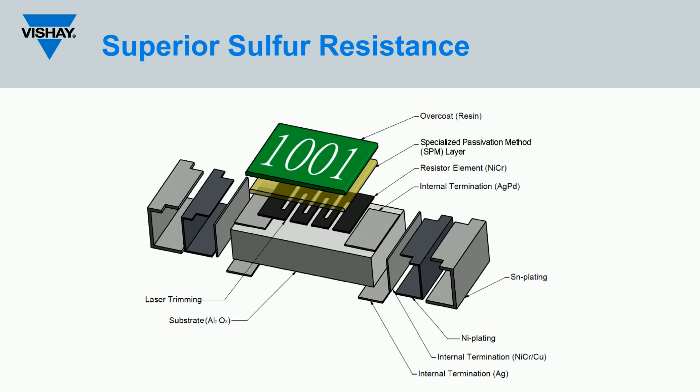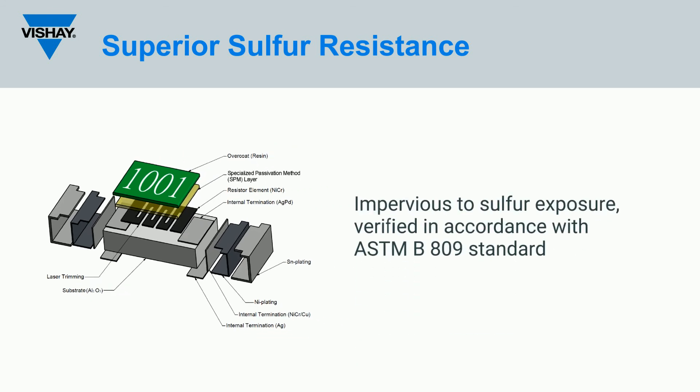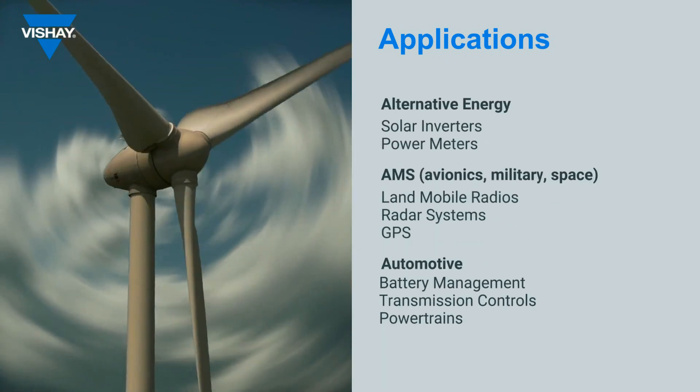The electronics industry has observed an increase in corrosion failures related to high-sulfur-containing environments, leading designers toward sulfur-resistant resistors. With silver palladium inner terminations and a specialized design safeguarding optimal coverage of the interface region, the TNPW series is impervious to sulfur exposure, verified in accordance with ASTM B809 standard.